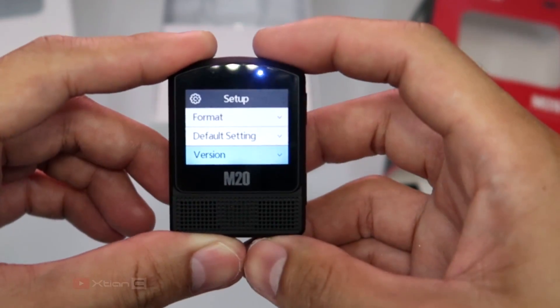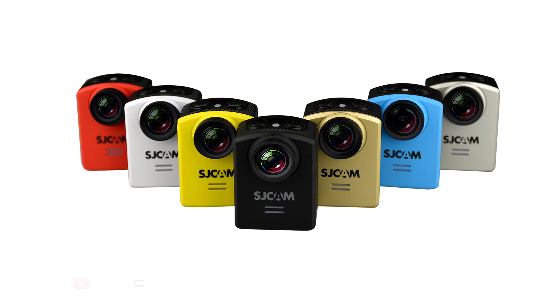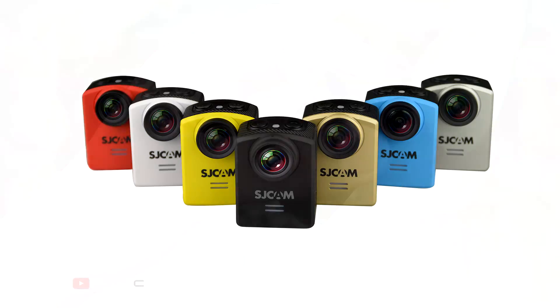The firmware version I'm using is 1.2.6. The camera comes in 7 colors: white, yellow, blue, gold, silver, red, and black.